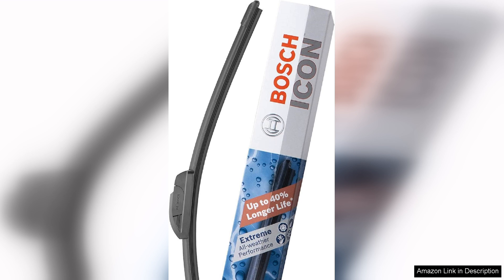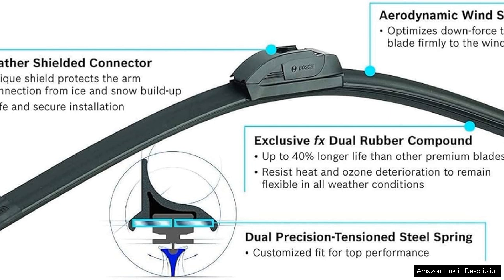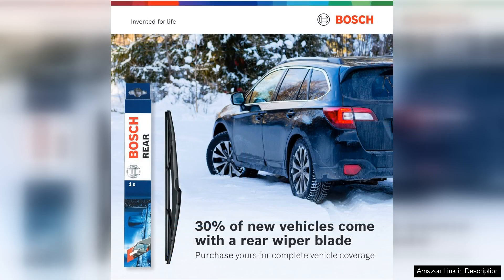The blades are also designed to resist ice and snow buildup, which is a significant advantage for those in colder climates. Another standout feature is the durable rubber wiping edge, which not only enhances performance but is also designed to withstand the elements, providing longevity that should translate into fewer replacements over time.